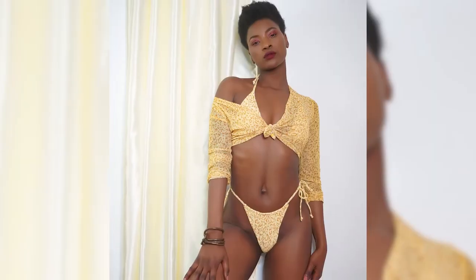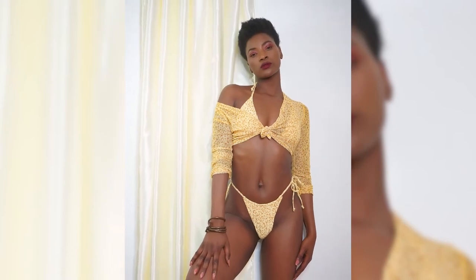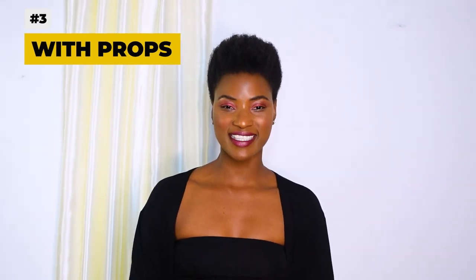How I pose on the wall is more about elongation — showing my length, my height, and how I move to give shapes. That's how I actually pose for my Instagram wall shots.